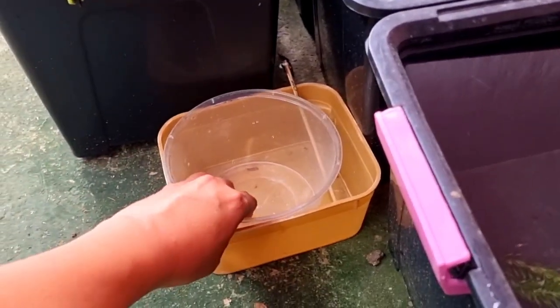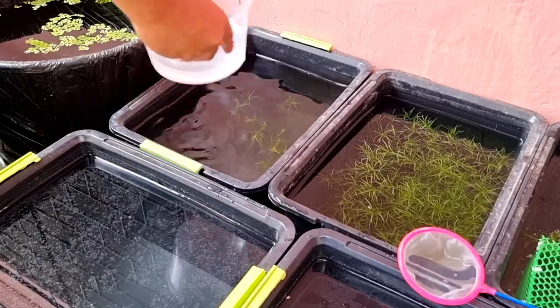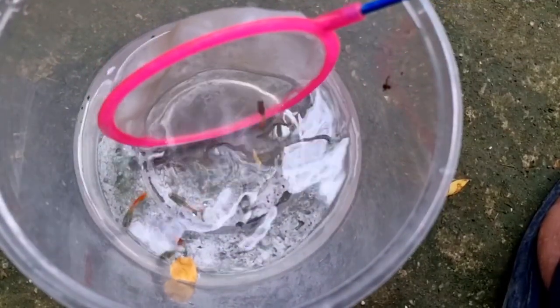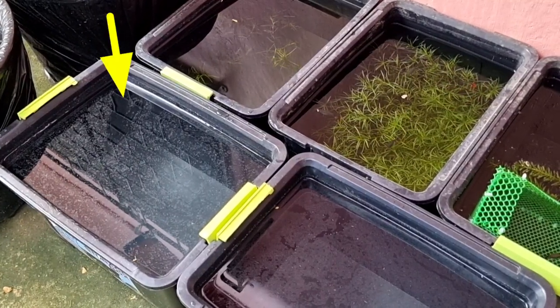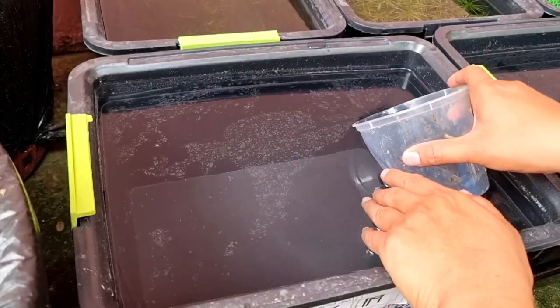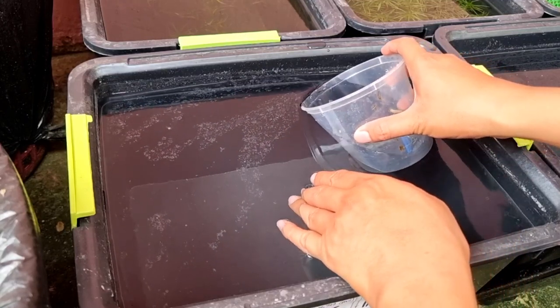I took a plastic container tub and added water from the main tub to place all the males I already selected from the main tank. Last week, I prepared a tub for them and you can see white chemicals already floating, so I decided to scoop all the chemicals out before transferring the male guppies.